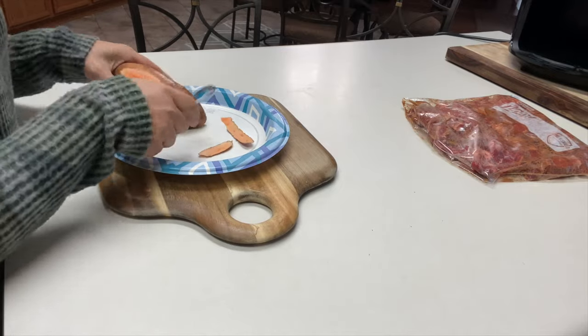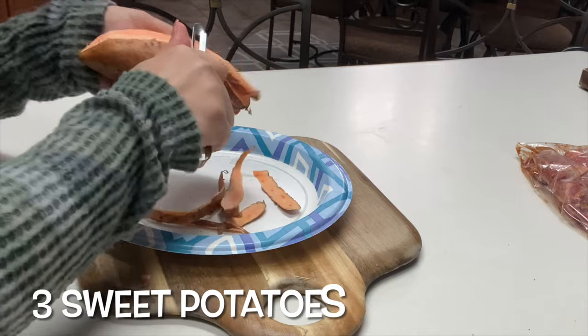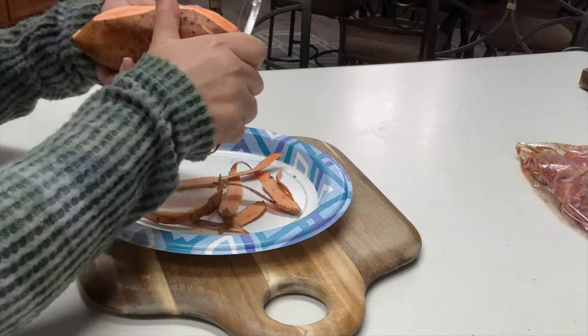We'll start by rinsing and peeling three sweet potatoes, or as many as you want. Today I'm doing three, but if you wish to do more you might have to cook them in batches.